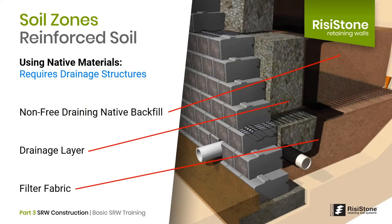When using native soils, there's a lot to consider. You're required to construct a drainage layer immediately behind the blocks and separate it from the native material, while ensuring compaction meets specifications. This is easy to draw on paper, but difficult to do properly in the field. Using native materials with a drainage layer adds another level of complexity, which always has a cost or creates the opportunity to get it wrong.